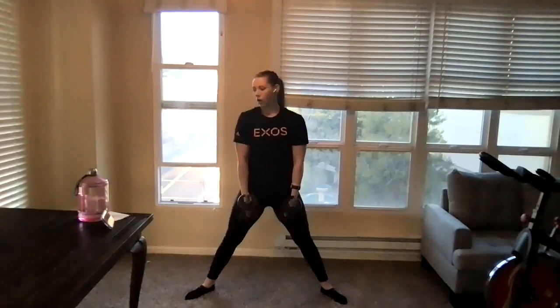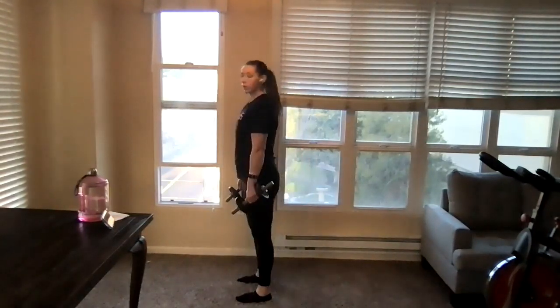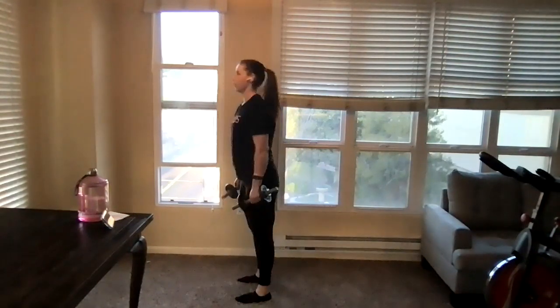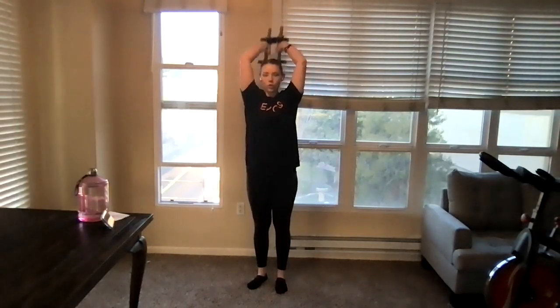Really focusing on core activation with the sumo squats. Narrow squats coming up — bring those feet together, a little bit closer than shoulder width, bending, squatting down, squeeze the glutes, standing back up. Next we're doing the overhead tricep extension — dumbbells above our head, bending at the elbows, straightening back up. You can use two dumbbells or one, whatever is most comfortable. We're doing these for 40 seconds, so if you start with two and need to drop to one, that's totally okay. Always recommend having multiple dumbbell options.